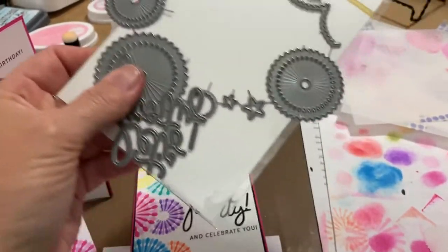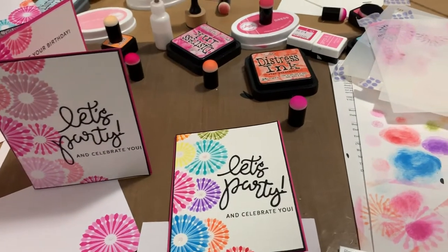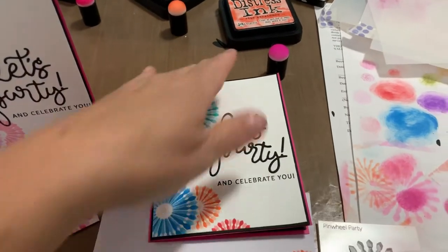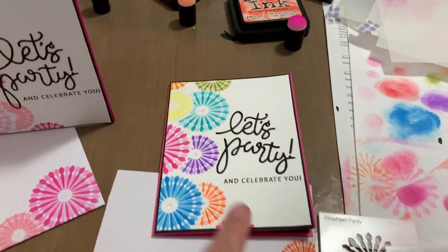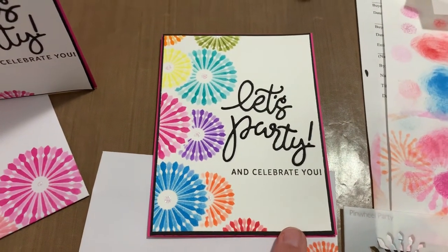I haven't cut them all apart yet. So Carly needed a card, so I made a couple for her to choose from, and she's going to take this one. She's going to be celebrating a co-worker's birthday today. Look at my messy desk — it's a mess. So this is the card that I made. It's so much fun, and it's so fast and so quick.